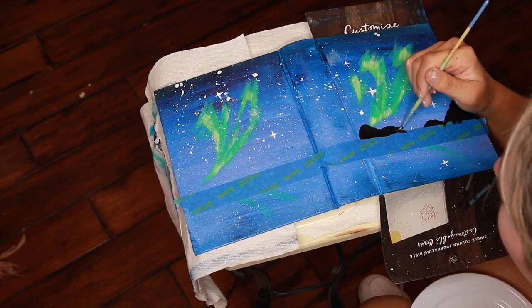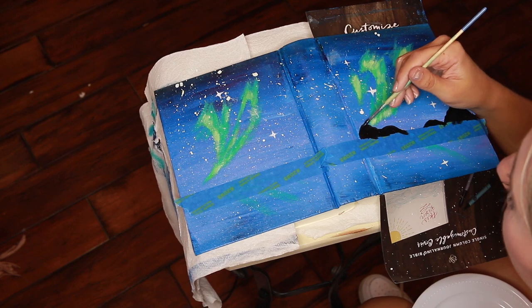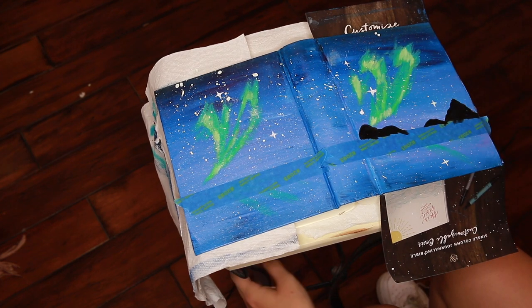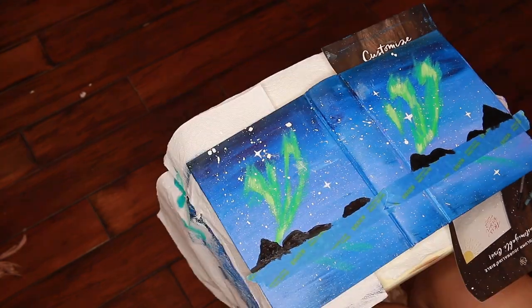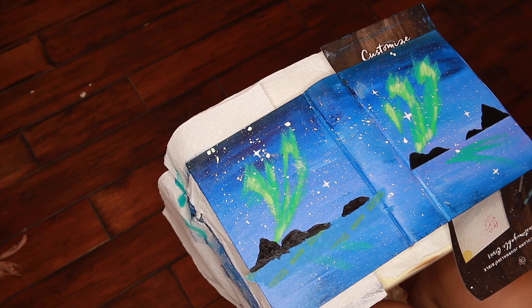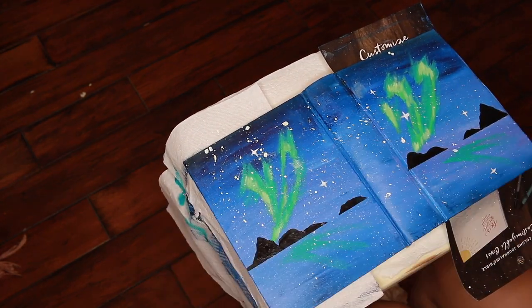Psalms 19:1 says, 'The heavens declare the glory of God, and the sky above proclaims His handiwork.' This literally describes an aurora and the stars in the sky. Everything that God creates is made to worship Him.